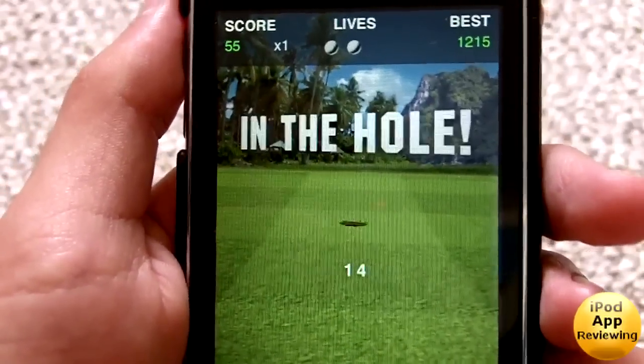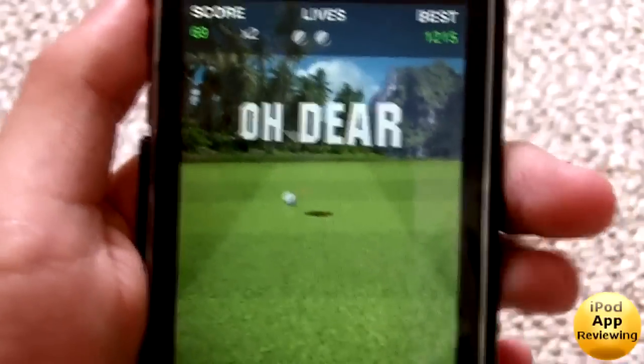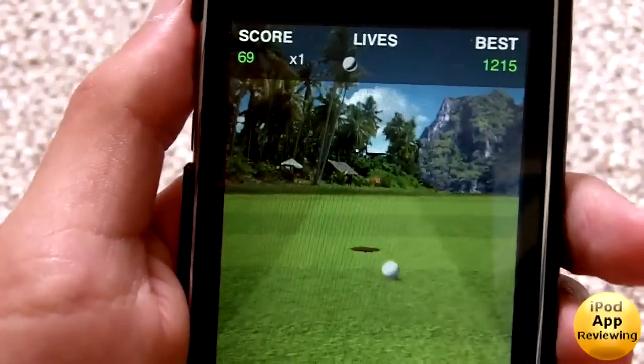Let's see if I can get this putt — there we go. I'll just play until I lose. This gameplay, like I said guys, is really easy to pick up, really easy to learn, and it is actually very addictive and fun.